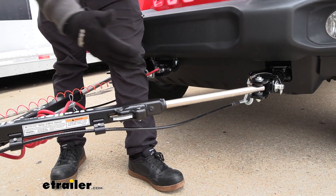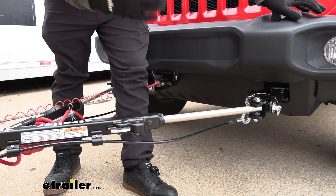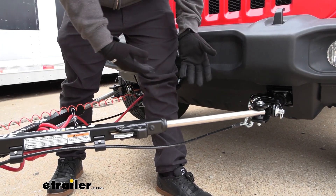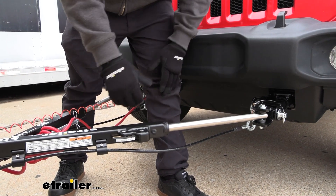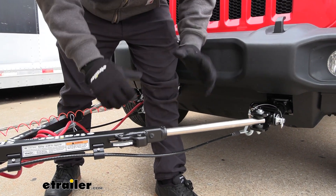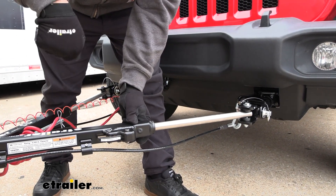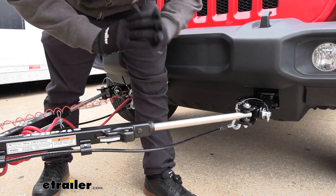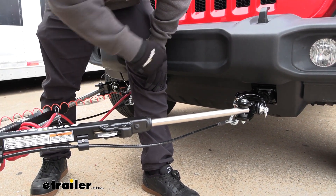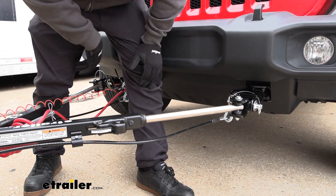Tow bars have progressed a long way, and one of the main things we see in a lot of the newer ones is that it's going to be a non-binding tow bar. What that means is the arm extends and locks in place when towing, but when you go to unhook your vehicle, standard or older-style tow bars are binding — meaning that to release the arm and pull your pin off, it has to be on perfectly level ground. Otherwise it won't release. They do have tools that allow you to pry, but you can really get rid of that struggle just by the simple push of a button here, because this is non-binding.